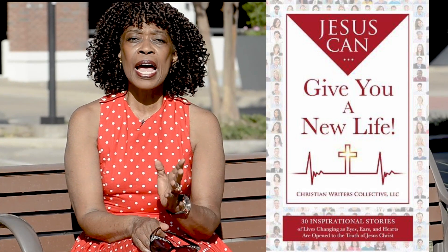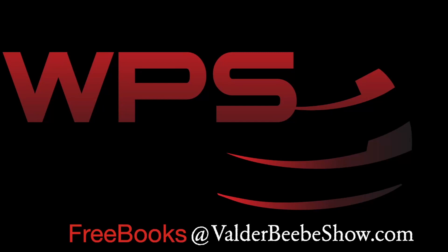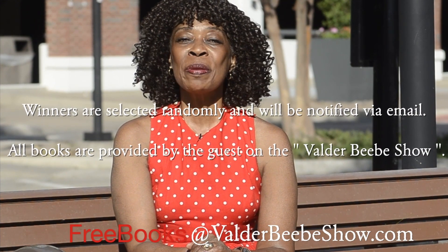I interviewed the world's most fascinating authors, all because I love a good book. This summer I've partnered with WPS for Beebe's Summer Book Giveaway. We're giving away New York Times bestsellers and award-winning books that inspire me, and I'm sure they'll inspire you. To be eligible to win a copy of Jesus Can Give You a New Life, answer this question: What is God's greatest gift to mankind? You'll find the answer in John 3:16 of the Bible. Send your response to the email at the bottom of the screen. I'm Veldra Beebe, and I'll see you for the next Beebe Summer Book Giveaway.